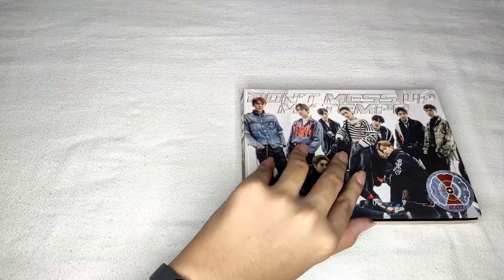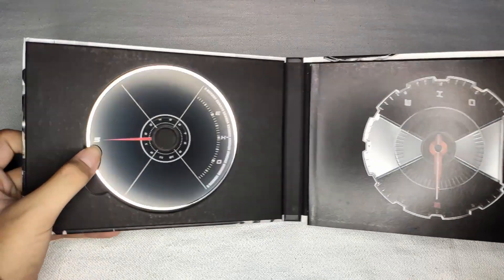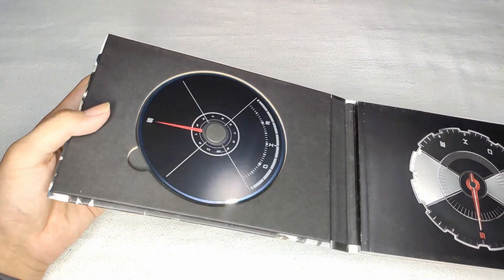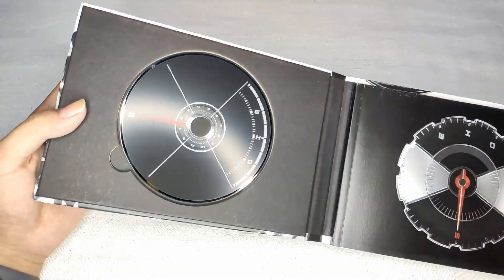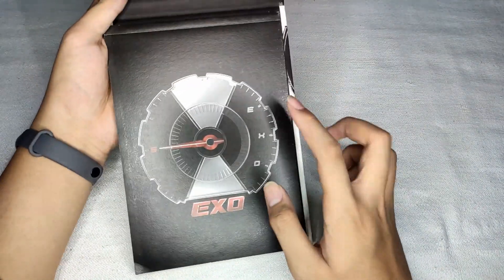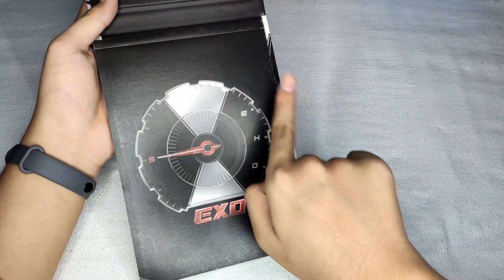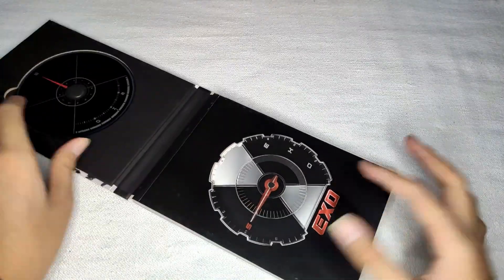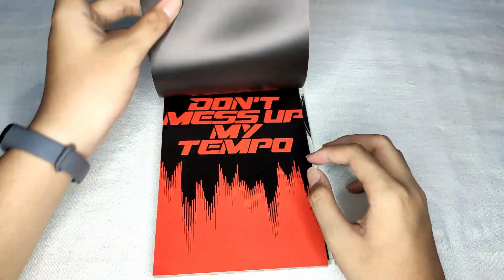Now let's take a look inside — three, two, one! Oh, there's a CD here. I like the CD by the way, it looks nice. It's like the dashboard of a car or a motorcycle. And also there's another one here. When you see a GIF or video of this, the needle just goes there — you know what I mean. So now let's open it and take a look inside.